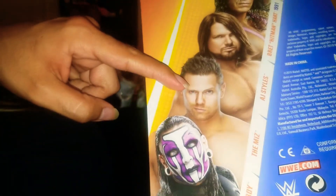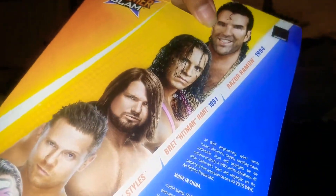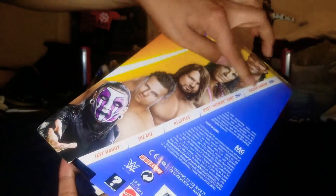I kind of want to get the head sculpt so I could do a swap and make it a sort of elite hybrid transfer. On the back of the card you got Jeff, The Miz, AJ Styles, Bret the Hitman Hart, and the Bad Guy Razor Ramon, along with the years of their attires.